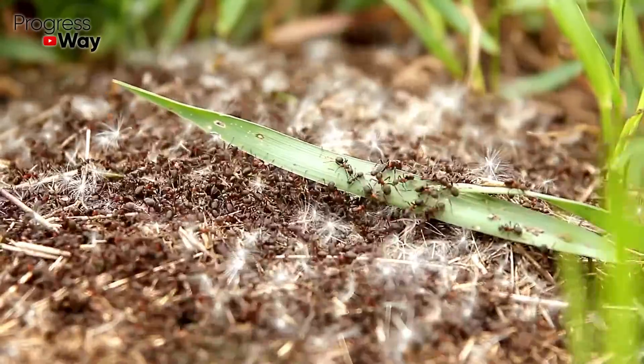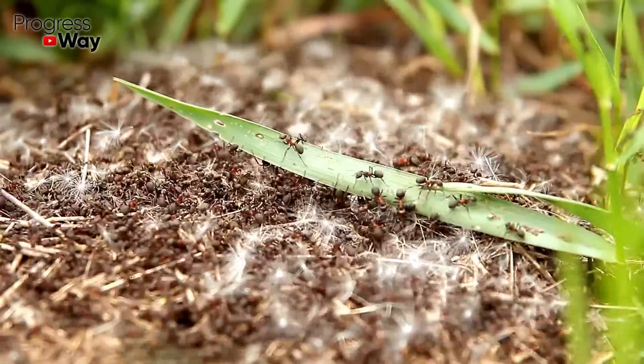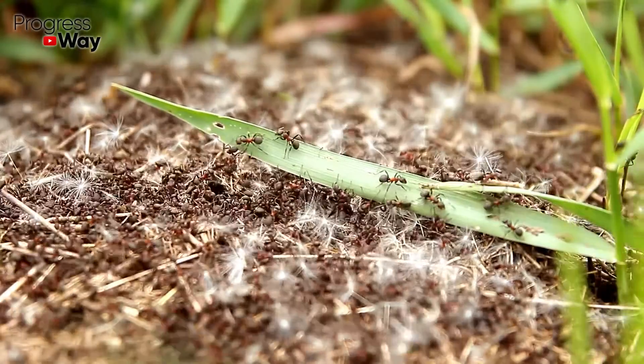Drives away ants. In order for these insects to leave your garden, their waste and the anthill itself need to be watered with undiluted vinegar.